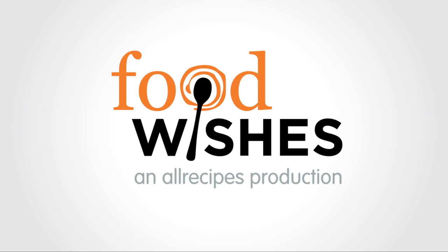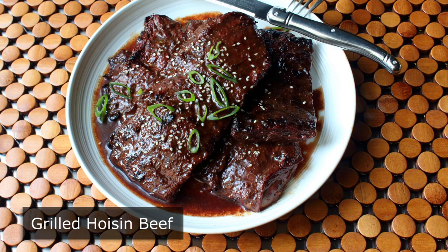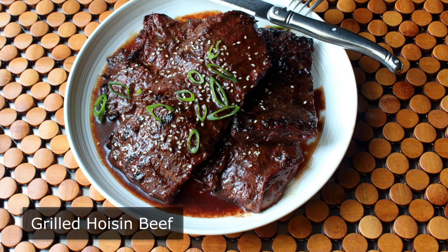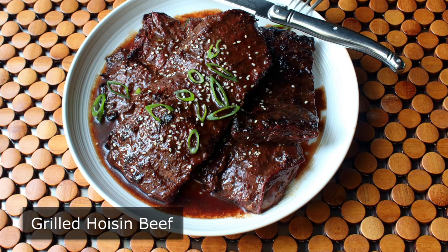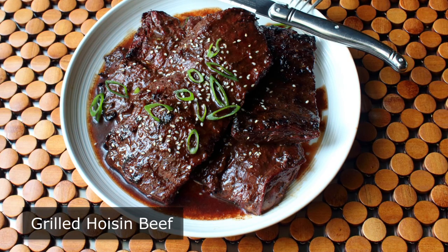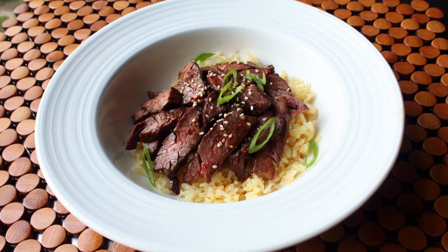Hello, this is Chef John from foodwishes.com with grilled hoisin beef. I was originally going to call this grilled Mongolian beef since we're using a very similar marinade to our Mongolian pork chop, but I ended up going with grilled hoisin beef because the final product really didn't come out that similar. Plus, I realized I'm not really sure what Mongolian food is — pretty much everything I know is from that Marco Polo TV show.